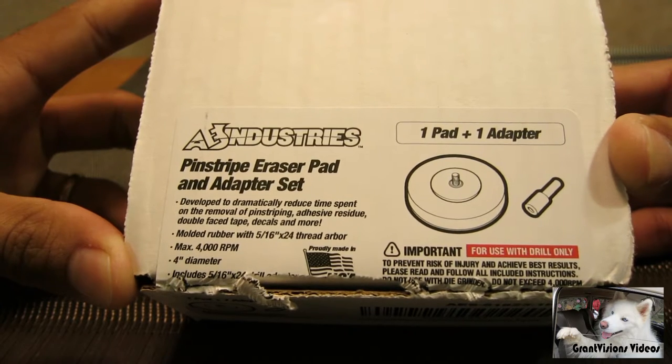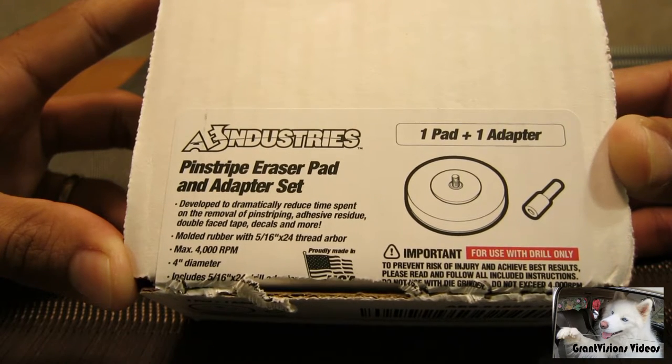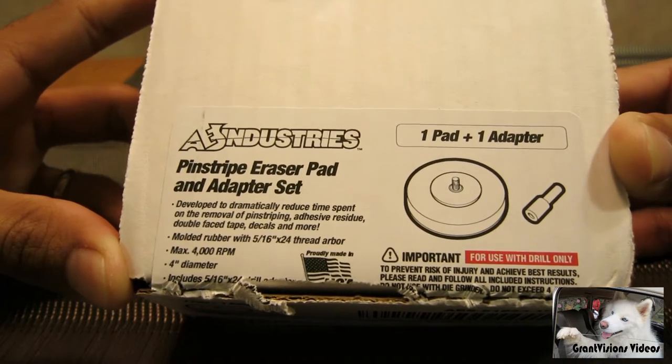It is an eraser pad that's used to remove pinstriping, vinyl graphics, and any type of decals or anything on cars, boats, RVs, or anything like that.